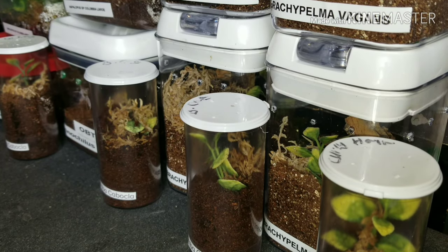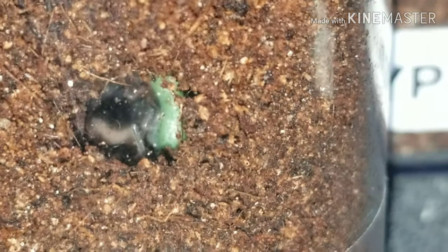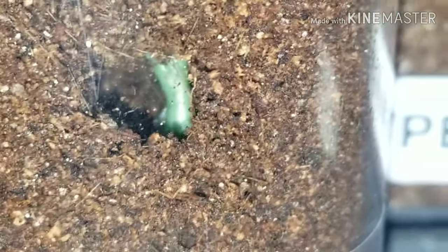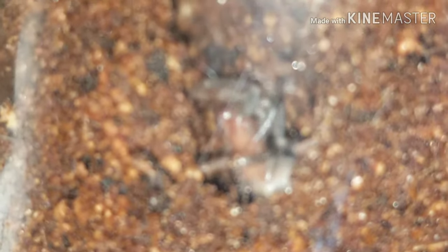Here we are over here looking at some of these tarantulas. I don't want to move it, so I'm going to take you guys off the tripod and show you what's going on. That is one of the Bumba kaboklus — there's another one right there too. Can we see the one in there? Can we get three for three? Maybe not.